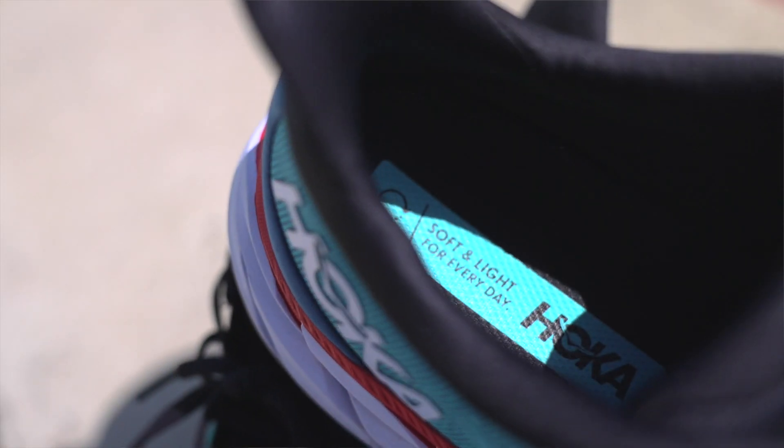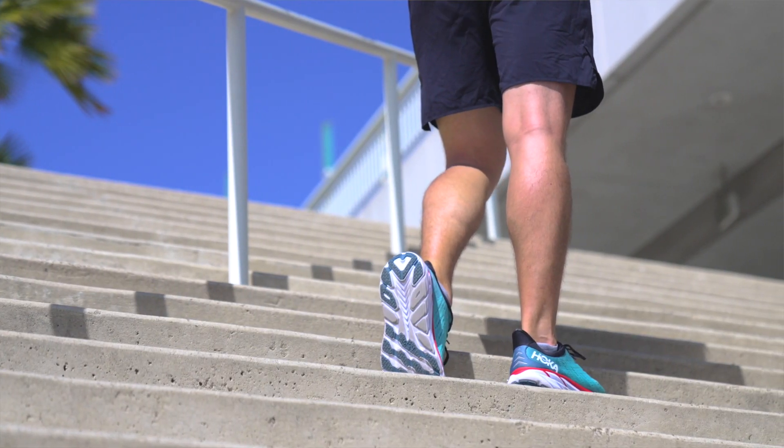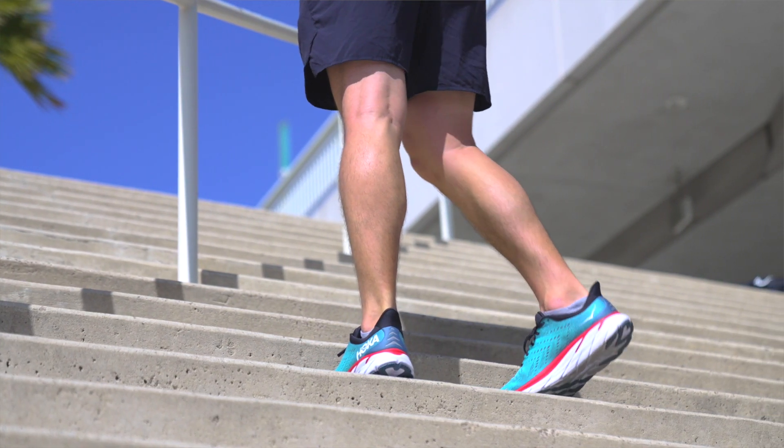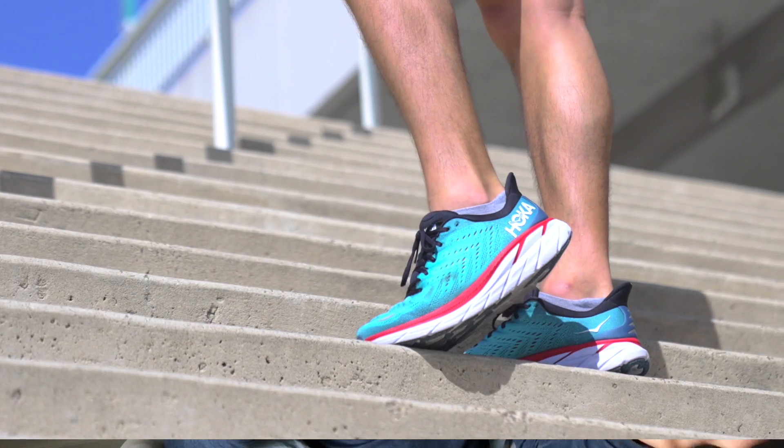For ultra-marathoners, a lot of people like running in the Bondi because it's so cushioned and wide, since your feet may swell over long distances. But when you're working on your speed days — and for ultra runners that might mean 20 miles — the Clifton 8 is still a great shoe because it's light, responsive, and provides all the cushion that marathoners are taking advantage of as well.